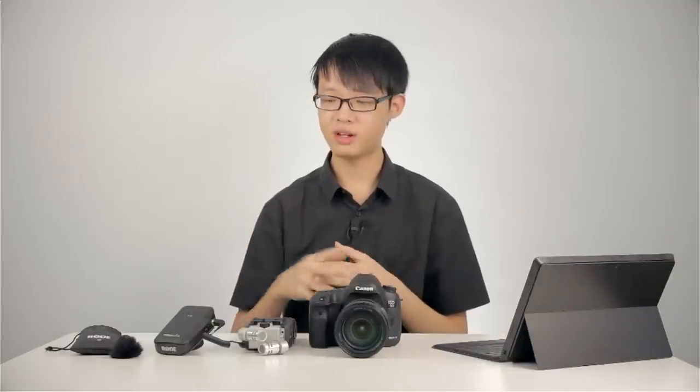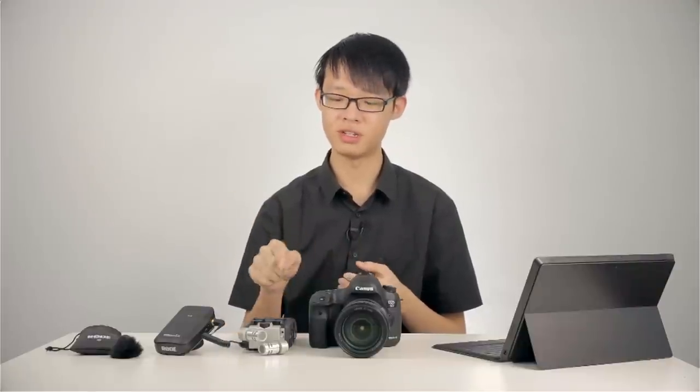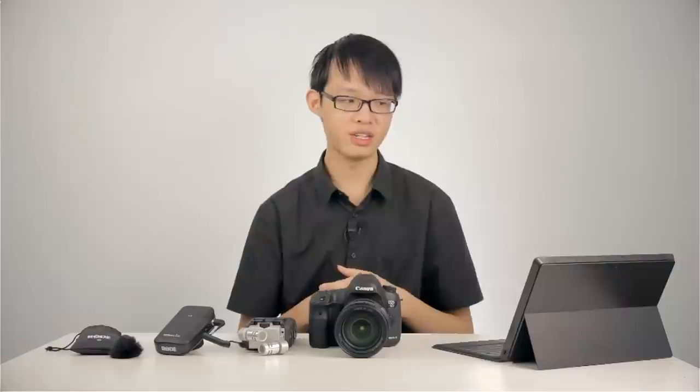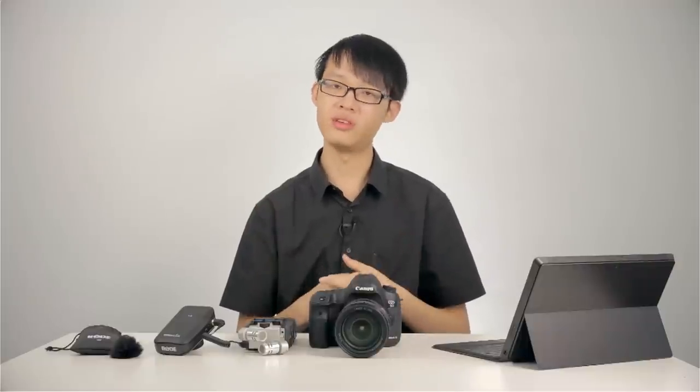I've now plugged the RodeLink receiver into my Zoom H6, and the audio you're listening to right now is recorded internally on the H6. The difference is probably very minimal, but the H6 definitely has better preamps than the in-camera preamps on the 70D. The actual audio quality from the lavalier microphone is very decent — you get nice and clear audio out of it. The dialogue sounds pretty clear and is definitely very usable. It's a pretty good quality lavalier microphone.